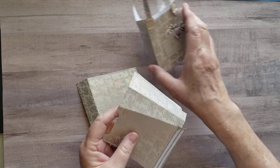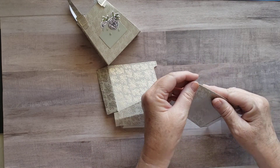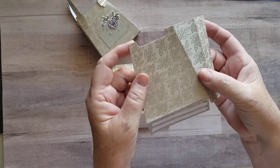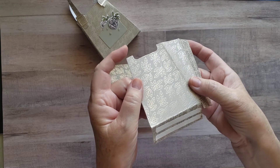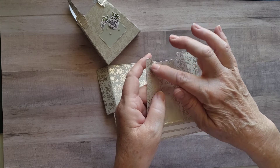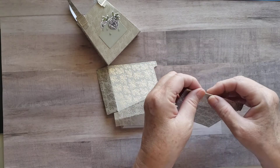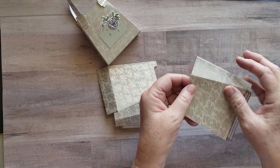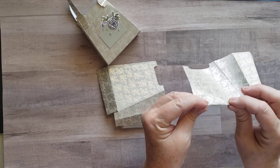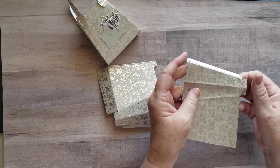When you start with your die, once you get it cut out, the best thing to do is go ahead and do all of your folding before you do anything else. This die has a perforation along the edges which is to simulate stitching on a purse, but you have a tendency to want to fold on that perforation and that's not what you do. There are score lines in there where you want to do your folding, so make sure you are folding on those score lines.